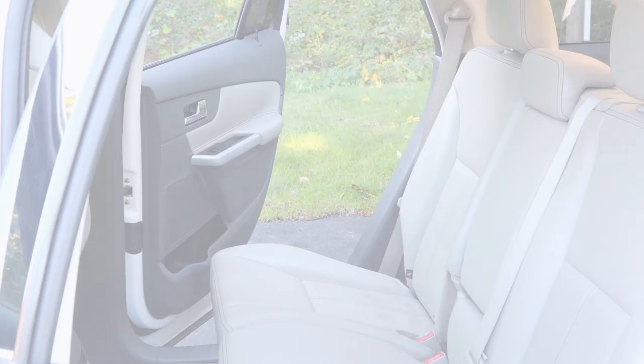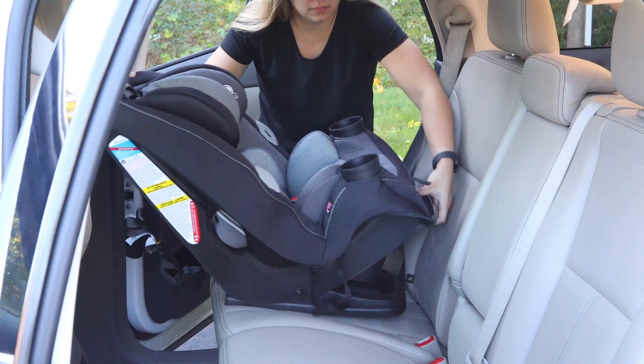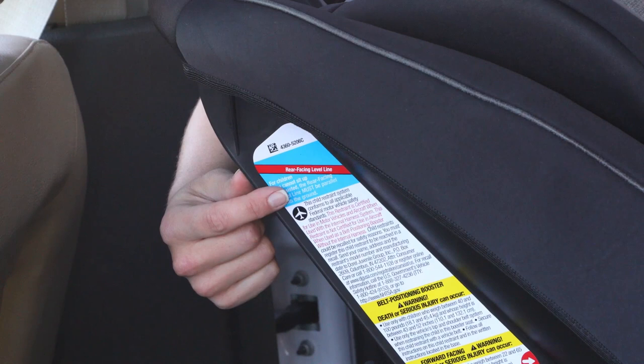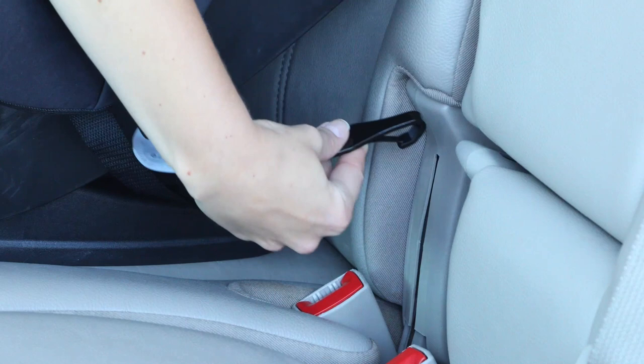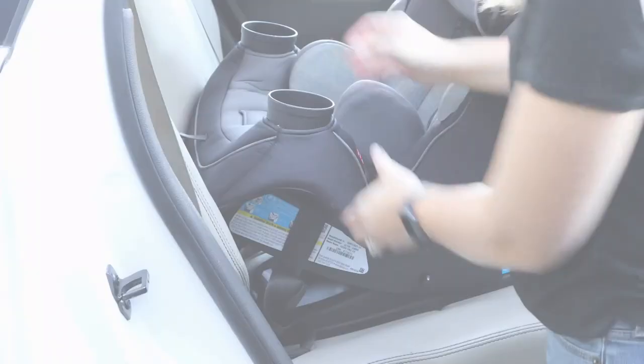To install in rear facing mode using the latch system, begin by placing the car seat in the back of your vehicle. Adjust the angle of the car seat with the recline system. There are two recline positions to choose from. For smaller children who cannot sit upright unassisted, always install the car seat so that the line on the side of the car seat is parallel with the ground. Children who can sit upright on their own can use the seat more upright in the car. Route the latch belt through the rear facing belt path and attach the latch hooks to the latch anchors in your vehicle. Tighten the latch belt by pulling up on the free end and pushing down on the car seat. Check the install by pushing and pulling the car seat at the belt path — it shouldn't move more than an inch.